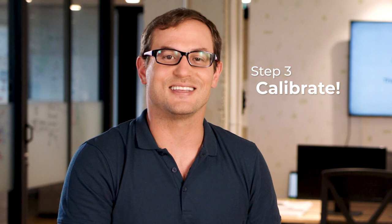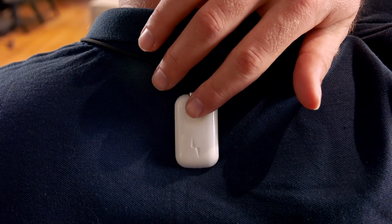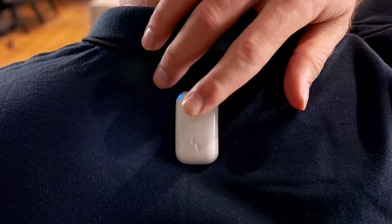Now you're all set to calibrate. You can either tap the calibrate button on the app's home screen, or double-click the power button on the device itself while wearing it.